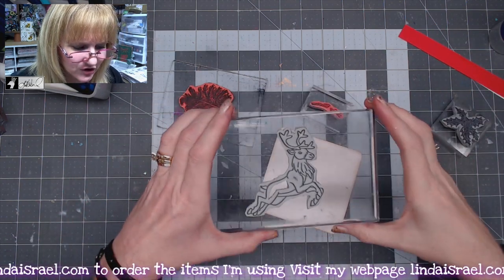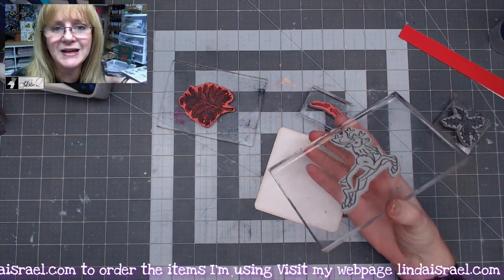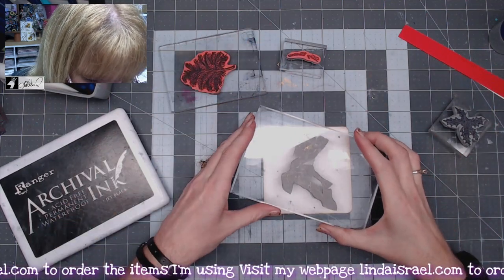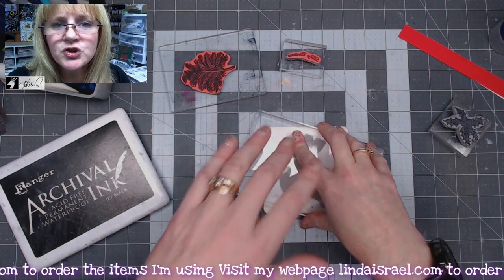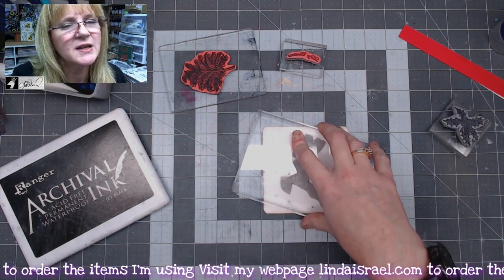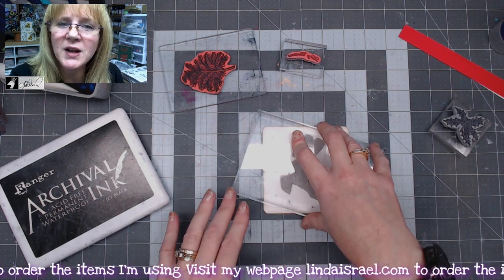To start with, I have this Jumping Reindeer that I want to stamp in Archival Ink Jet Black. I'm going to set this up somewhat in the center, I want to make sure that he is kind of jumping, and stamp that. You want to put firm pressure straight down — you don't want to wobble your stamp or you'll get edges around there. Just go up and down straight.